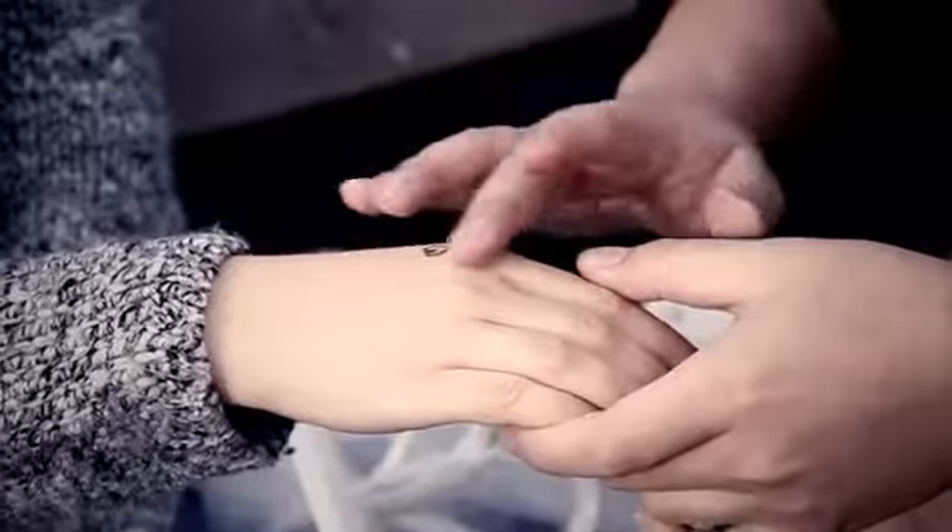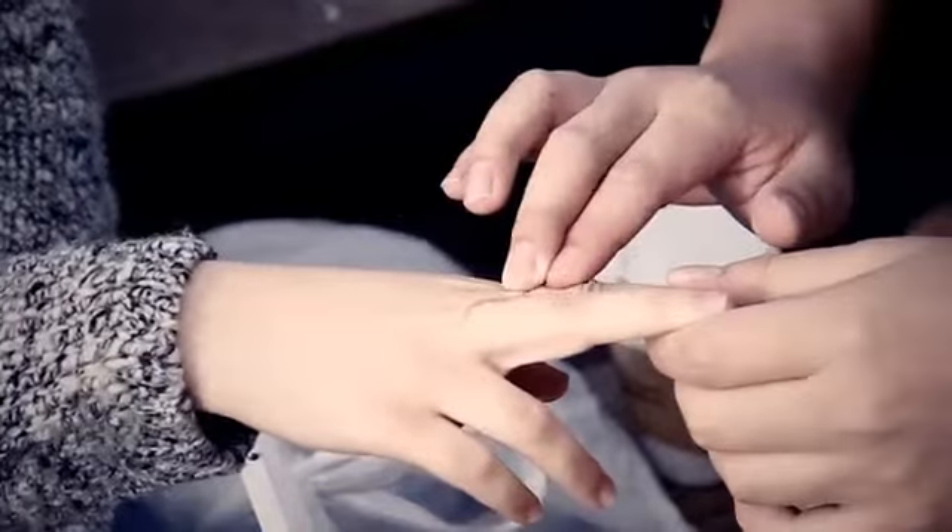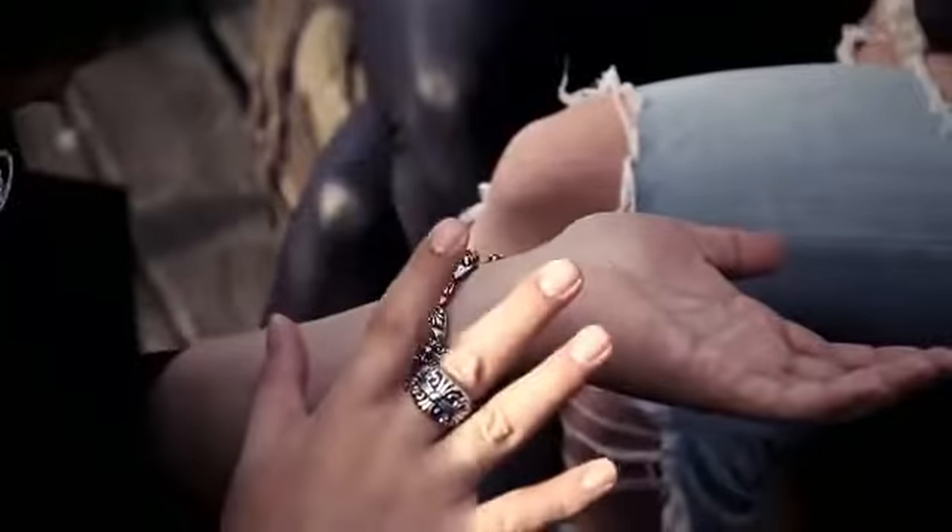A while back we created a game-changing 3-in-1 Sharpie marker for magicians' everyday use. It allowed you to perform impossible ink moving effects on the fly. Now we're bringing you something even better.